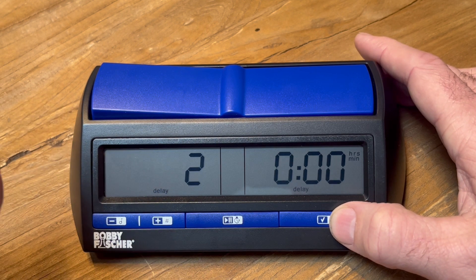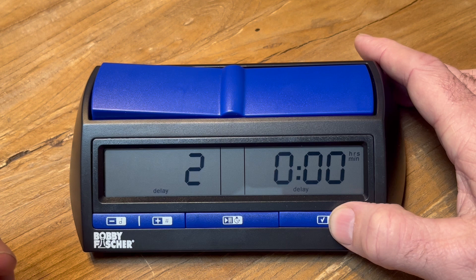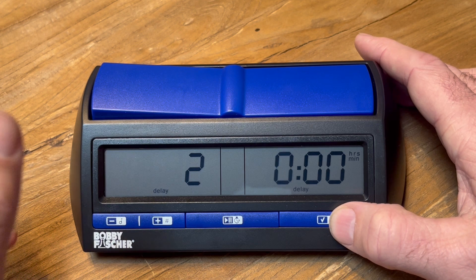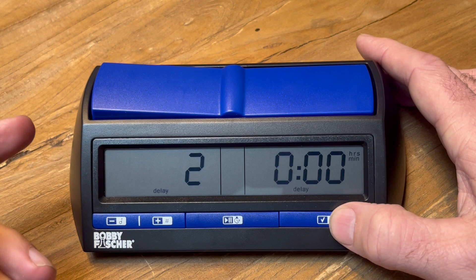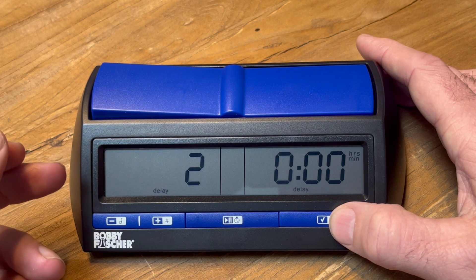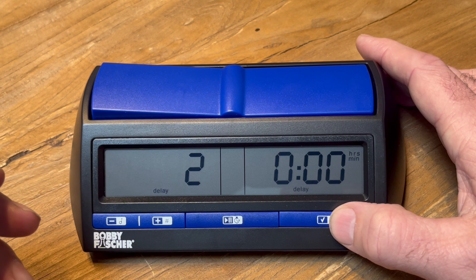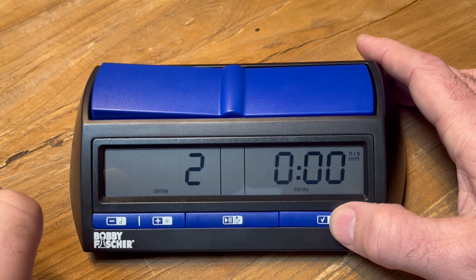When you set the North American for increment with multiple controls, it asks you how many moves until it adds the second control. With the North American with delay, they make your first time control count completely down and then they add the second control. They don't count the 40 moves — they make sure you have to use it that way.